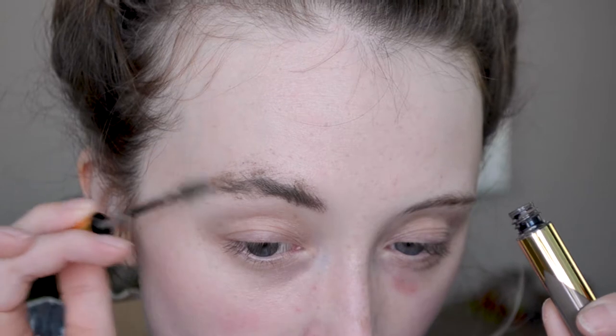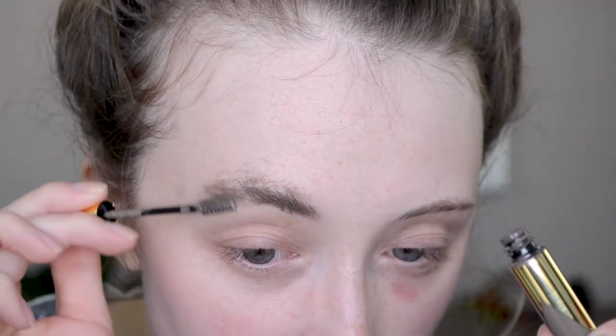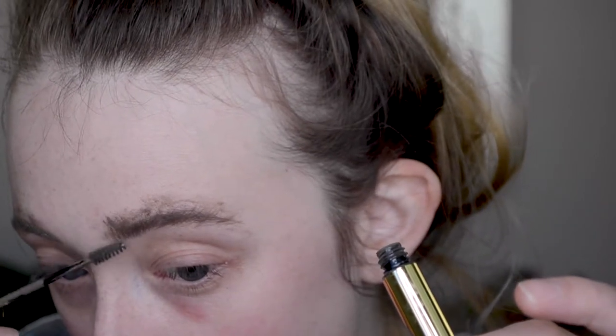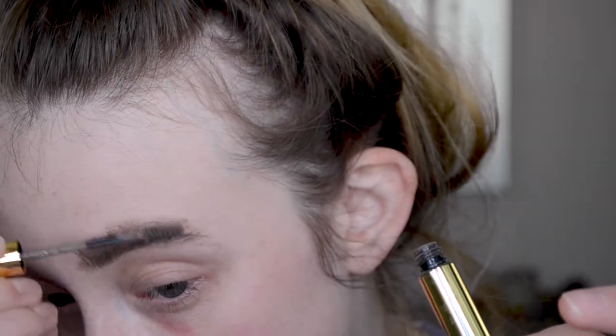I'm going to take the little brush and start going in. You can see how pigmented this is — this is not for if you want a soft subtle brow. See how I'm not pressing that hard and it just goes everywhere? If you are like a diehard brows-after-foundation type of person, I don't think this is going to be a good product for you.